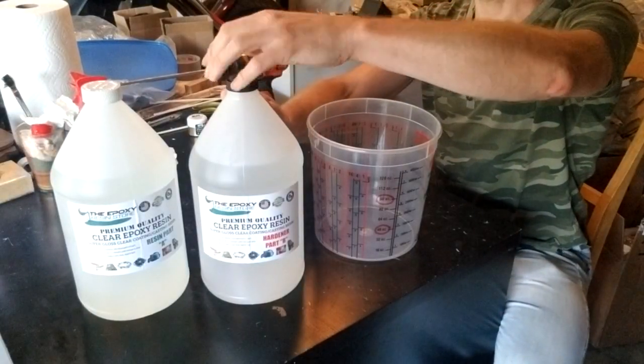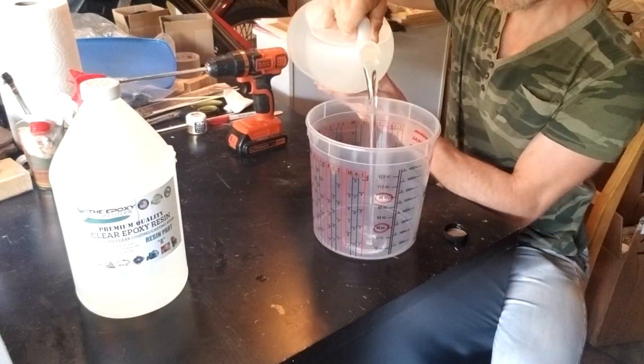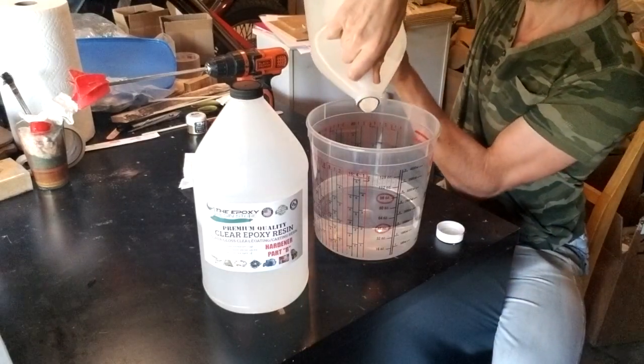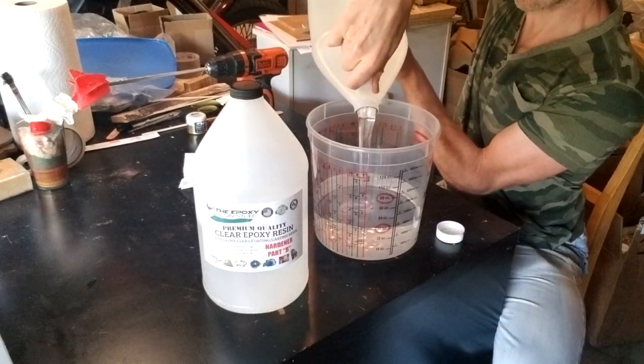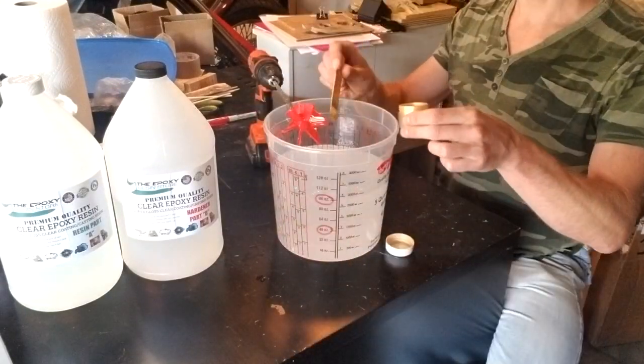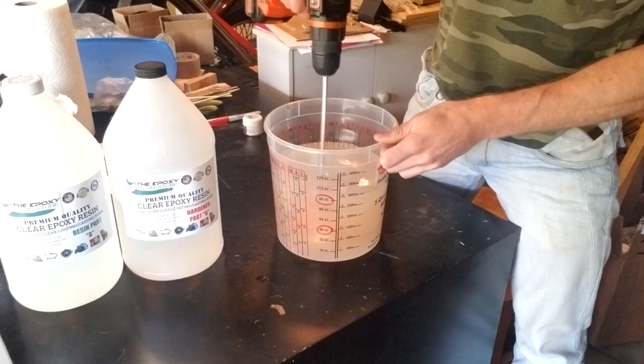According to my calculations, I needed roughly 96 ounces of epoxy resin. I poured 48 ounces of part B into a bucket and added another 48 ounces of part A. After thoroughly mixing, I added only one scoop of gold mica powder, as I wanted the epoxy to remain somewhat transparent, and then mixed it all again.